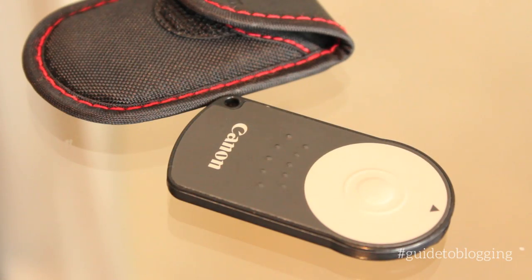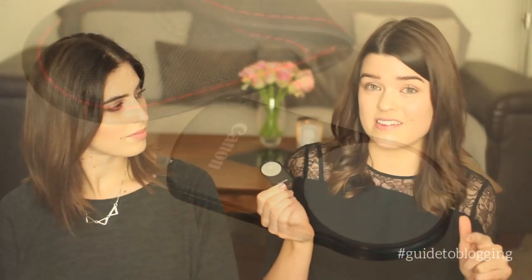Another thing to grab would be a remote. These are really cheap to pick up — I think like a tenner. We've both got the Canon RC6 and they come in so handy because you can focus, make sure your face is in focus, and also start and stop filming. Without them there's no real way to do it yourself unless you've got someone around to help you. So a very good investment.